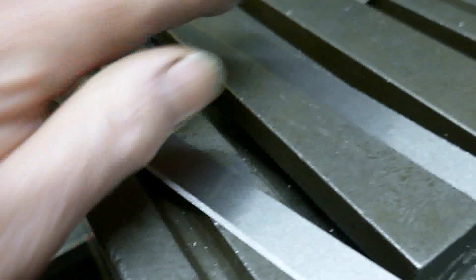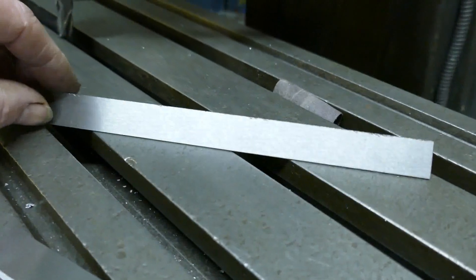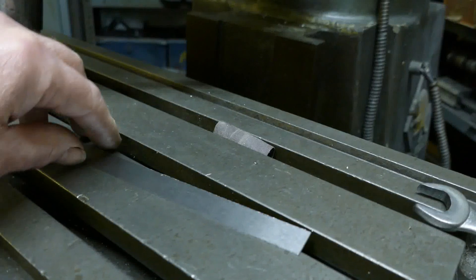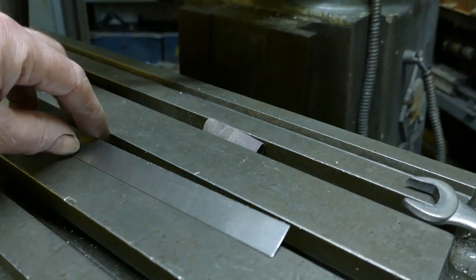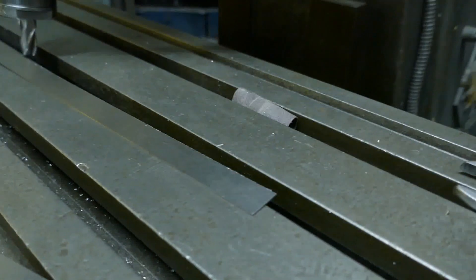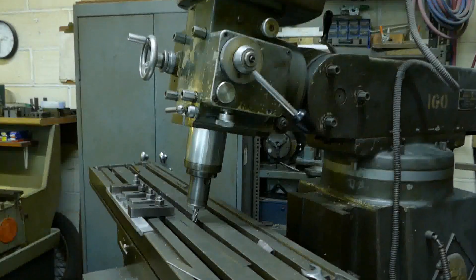So I've got one more left to do. They started out as three-quarters of an inch wide by one thirty-second of an inch thick - so 0.8 of a millimeter - and the first step has been to reduce the width to 18 millimeters from 19, or three-quarters of an inch. So that's been done, and now I'm just going to machine the angle for the blade. I've got the head set back at 10 degrees and I'm clamping them directly onto the bed.